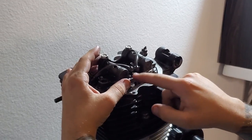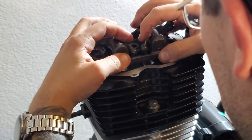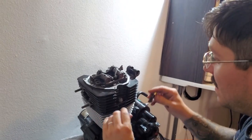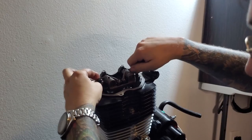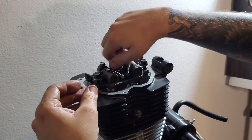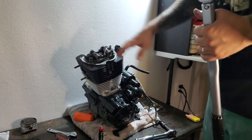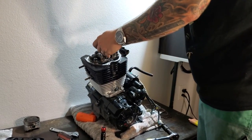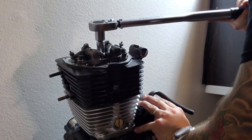Now you're going to put your valve train back on. The push rods are going to go inside of these little rockers. Put in your valve train bolts, snug them down, and then torque them. Before our final valve adjustment and before putting the valve cover back on, I'm going to torque these down to 20 foot-pounds — they are relatively large bolts.